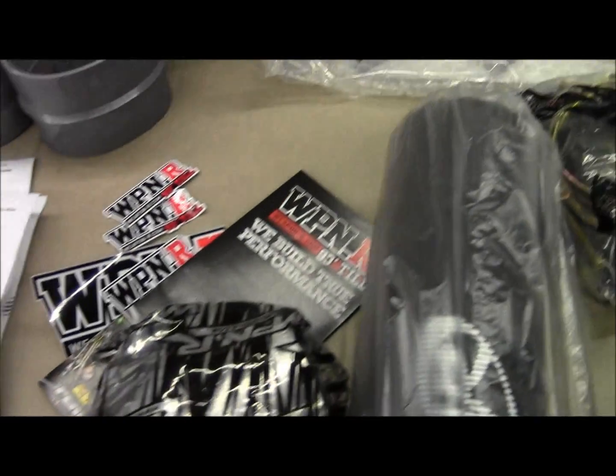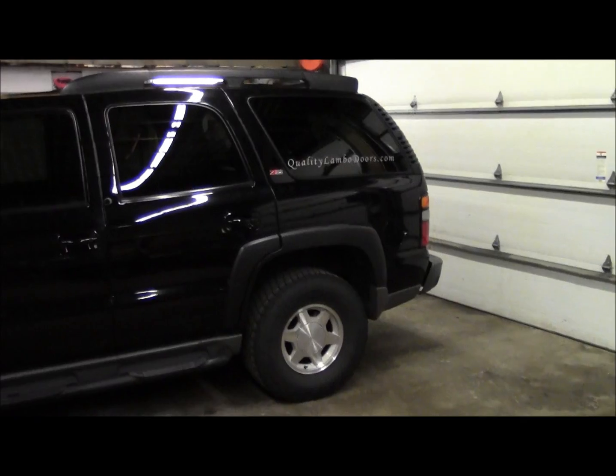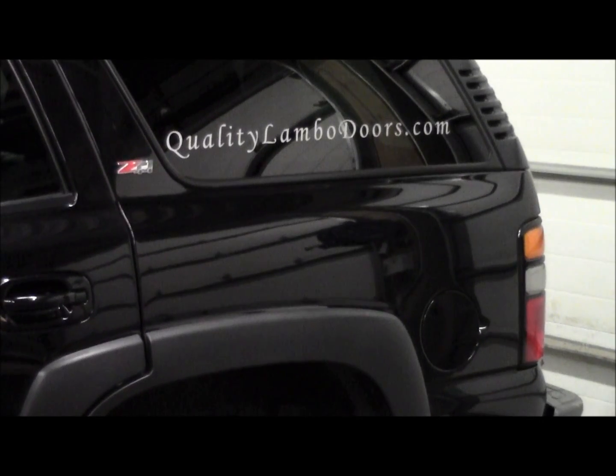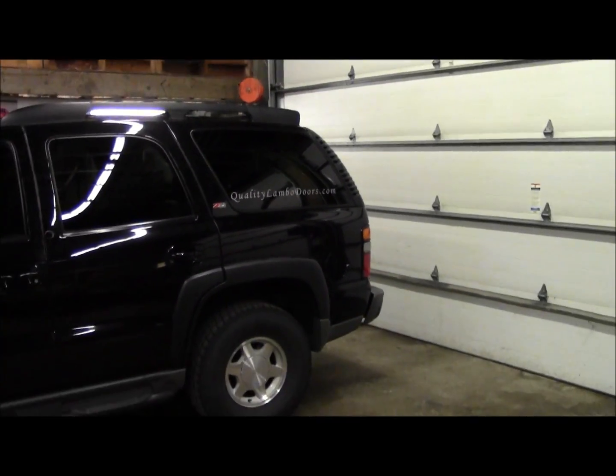We are actually selling these kits now. You can check us out at qualitylambo doors.com — on our website we have a link for our eBay store, our Facebook page, and our YouTube channel.